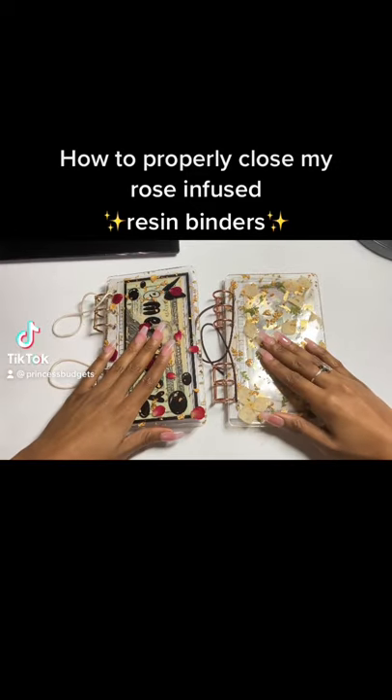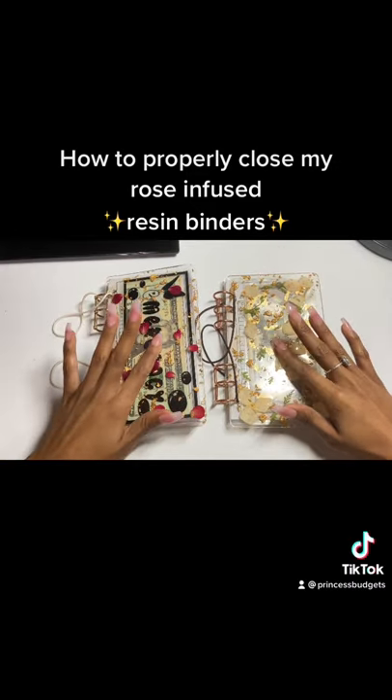Hey guys, so I just wanted to come on here really quick to tell you guys how I would close two types of my resin binders.